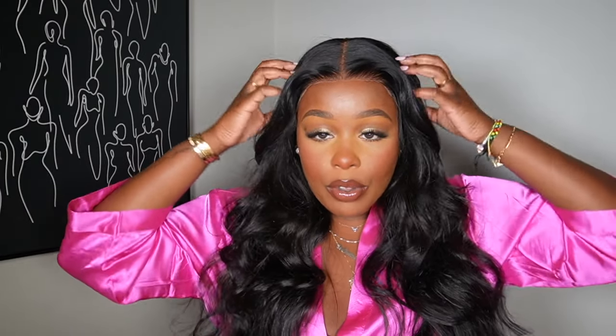This is what it looks like guys — body wave texture, very full. It's a pretty natural density, so the body wave itself gives the hair extra volume. It is very gorgeous, and like I said the middle part is definitely kind of my signature look, but I'm going to show you guys my second favorite signature look as well.